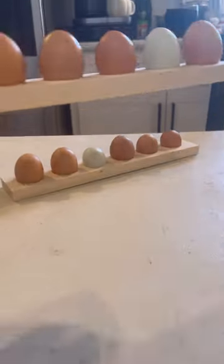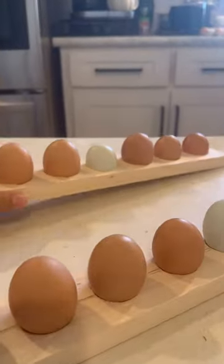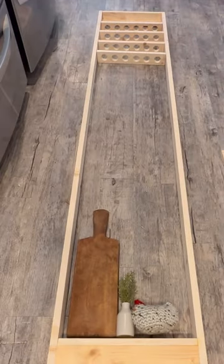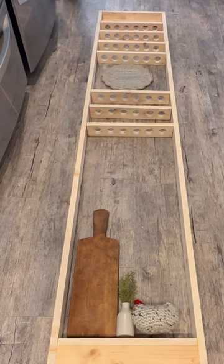I like the way these one and a quarter inch holes hold the eggs better than the one and a half inch. They looked a little more even. And did you know that unwashed eggs can last for a few weeks out of the fridge?